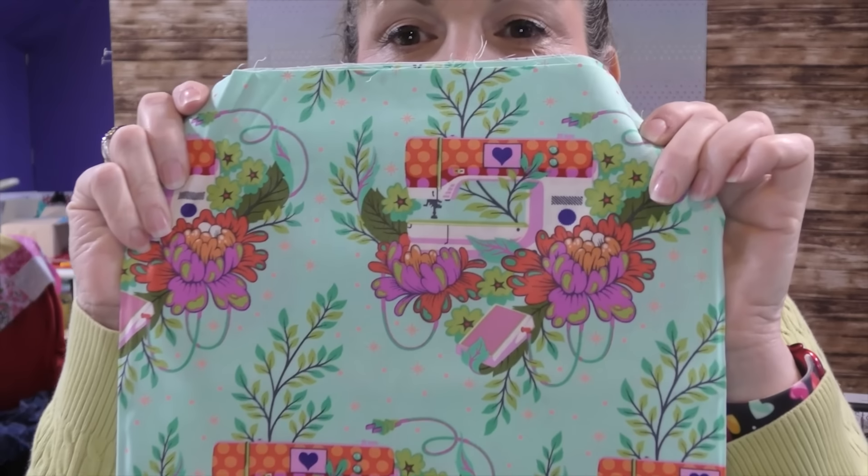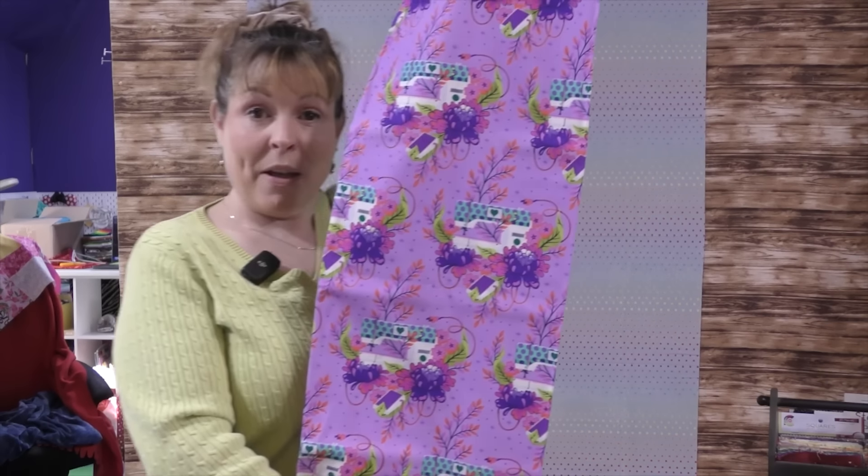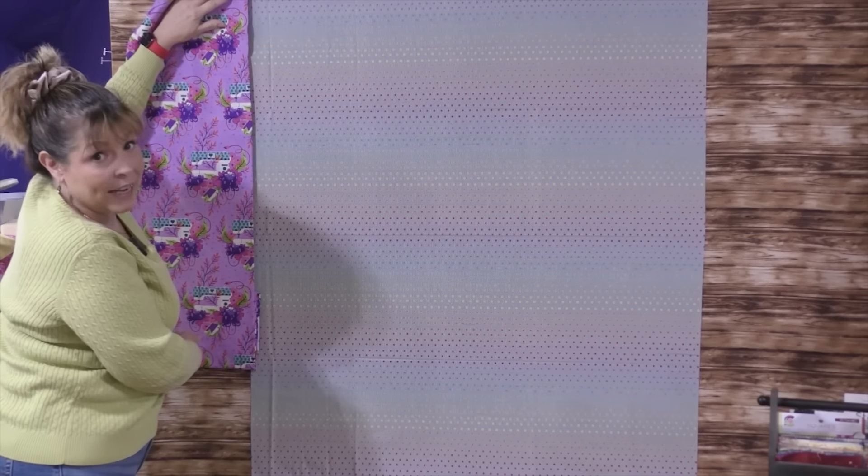And what do you know — I found some more Tula Pink fabric, and look what this has on it: a sewing machine! What would be more appropriate than a sewing machine? I held it up and thought it was perfect. I continued to look because there might be something even more perfect. I found the same fabric in a different colorway and tried that — my borders can be bigger. I do like it, but I think I like the other border more. So I'm going to stick with the first border.